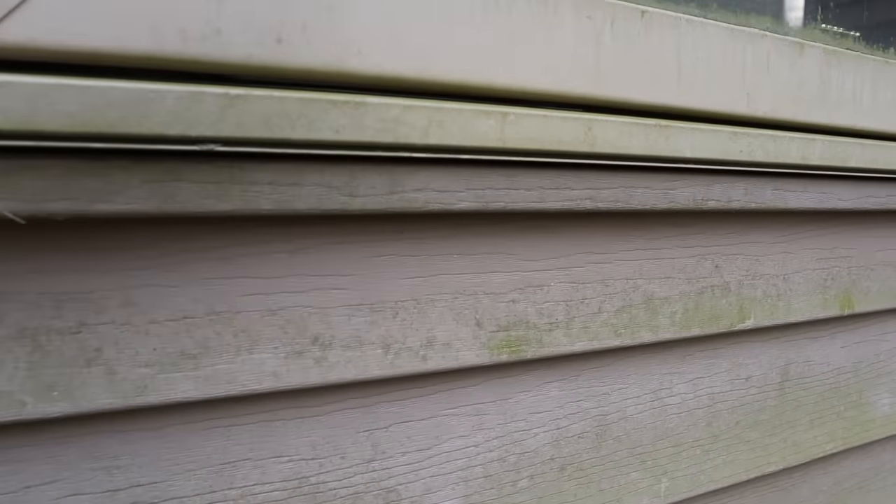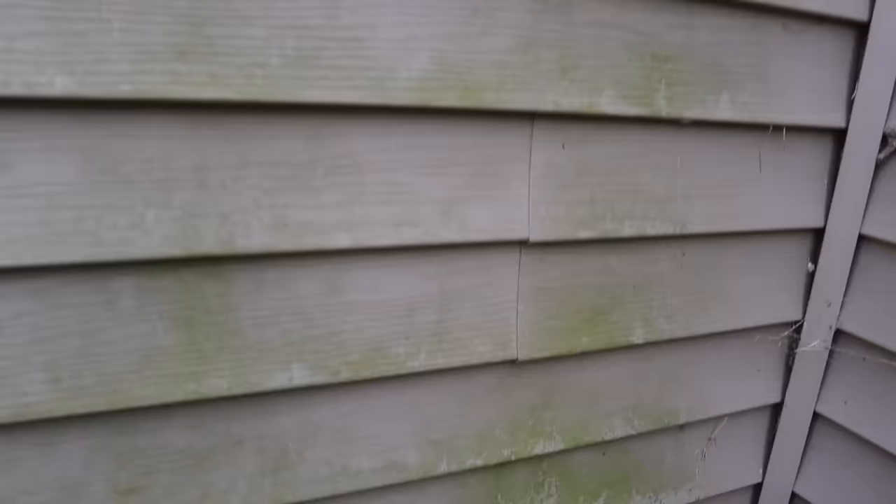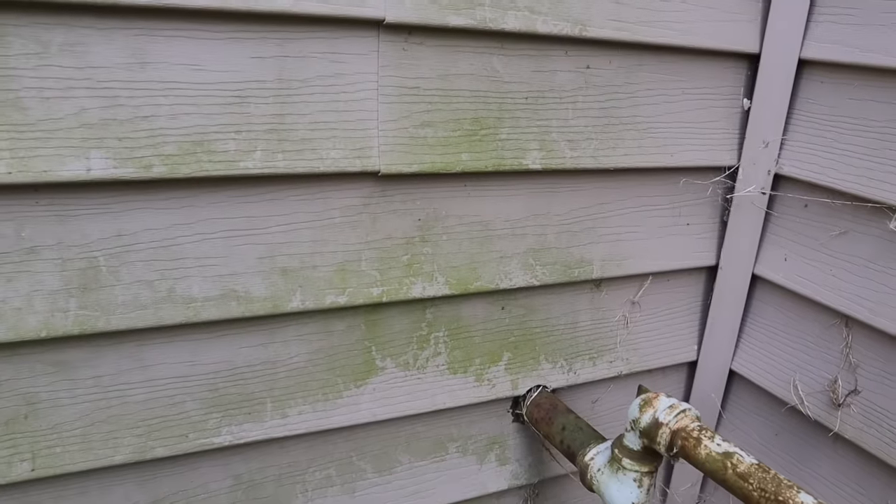I had this same problem happen a couple years ago when I noticed a thin layer of algae on the side of my house. At the time I was able to work it off with a power washer, but guess what — it came right back, even worse. The good news is I found out there's an easier and better way to solve this problem, and it doesn't involve a lot of time, money, a power washer, or even a scrub brush.